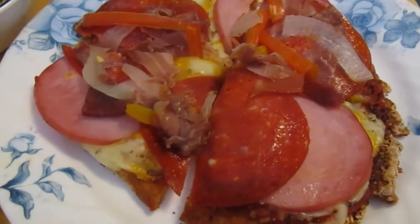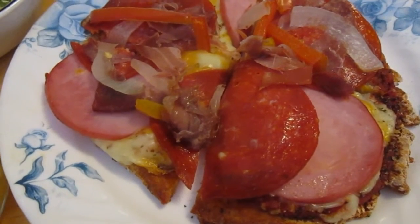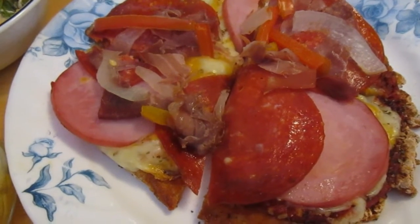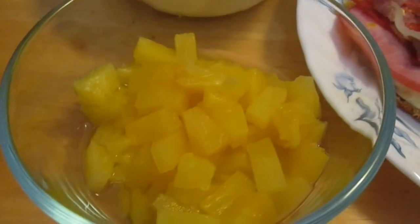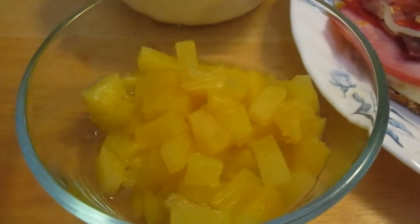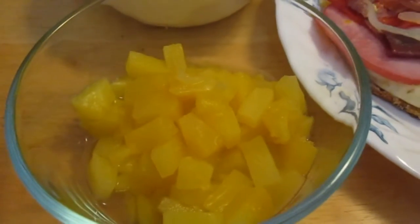Mine has Canadian bacon, prosciutto, pepperoni, onions, bell peppers, mozzarella, cheddar, gluten-free dough, and some sauce with bruschetta seasoning. Then I have a salad and some pineapple. I opened a container of pineapple tidbits because my husband likes pineapple on his pizza — he's one of those people — and I didn't want the rest to go to waste, so we split those up for the rest of us to eat.